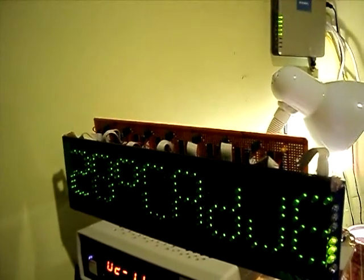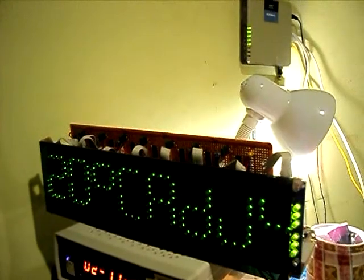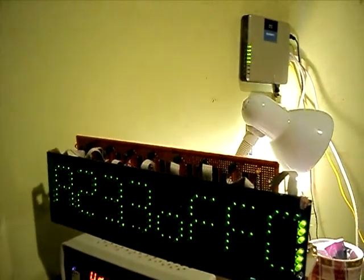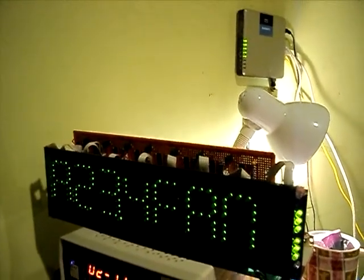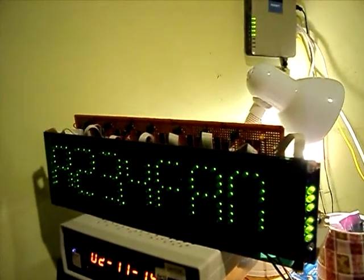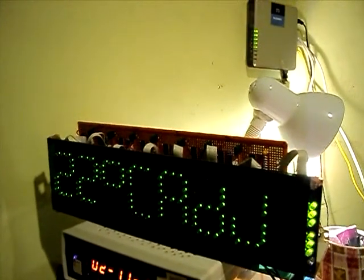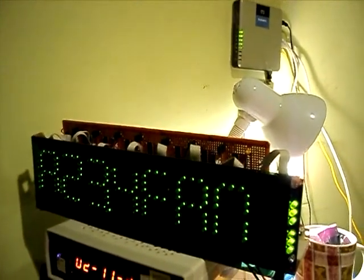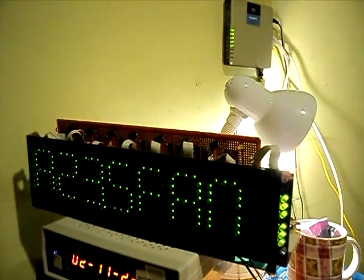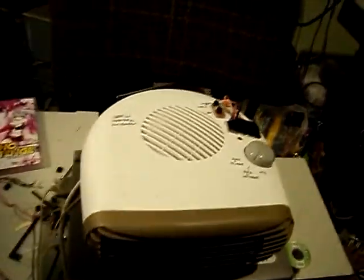And adjust the temperature. I've also given my heater a new case, because the old one was a bit out of it.